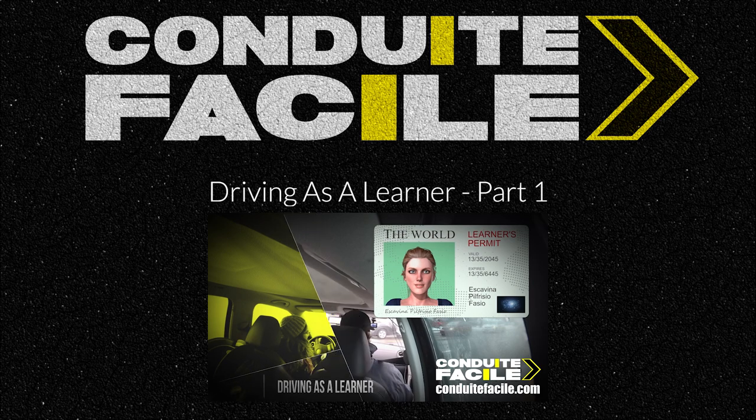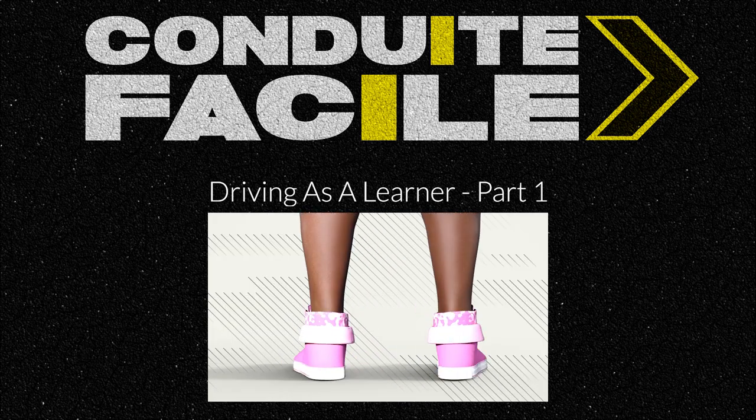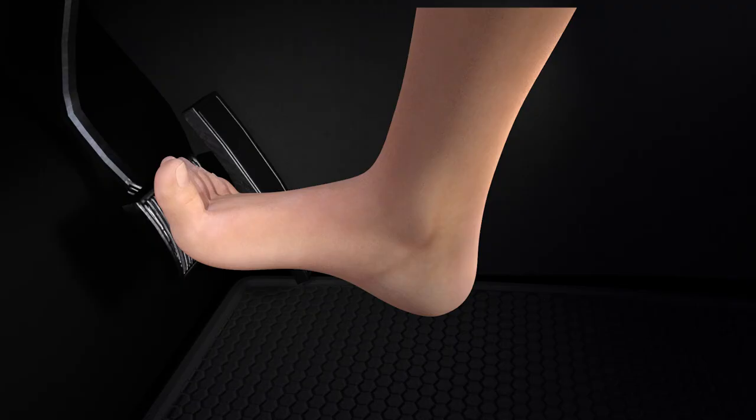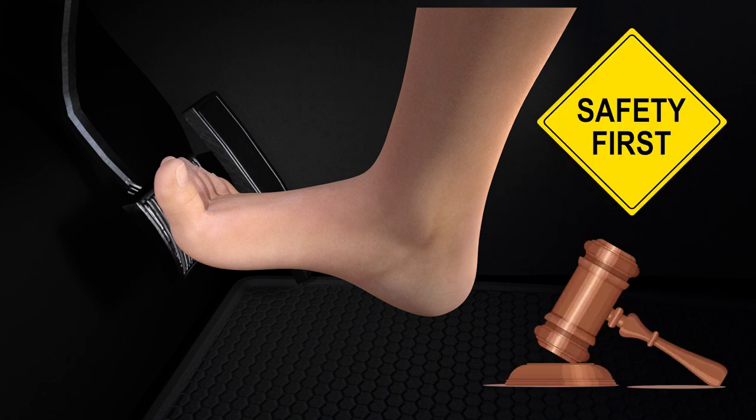After posting part one of this video, where I talked about what kind of shoes to wear or not to wear when driving, I got a few comments from people asking me if driving barefoot was okay. Let's look at this from two standpoints: safety and the legal standpoint.